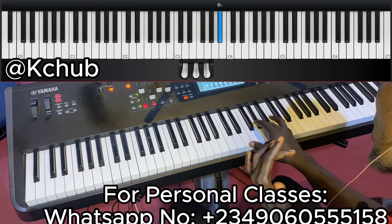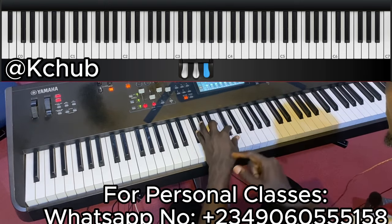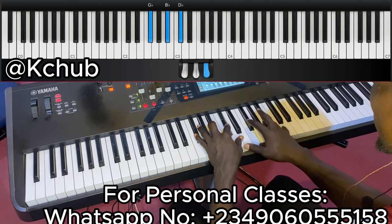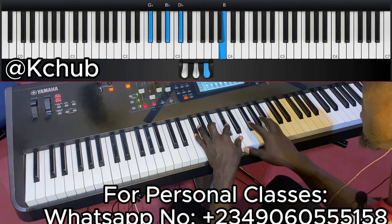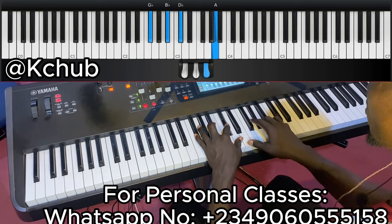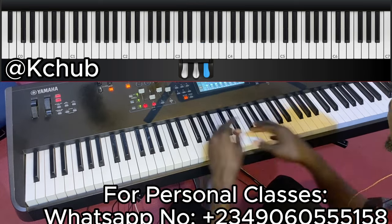He repeated the first part, then did: 6-7-6, sharp-6, 6-5 over the 5. Over the five he played 5-7-2. So: 6-7-6, sharp-6, 6-5. Let's do the first and the second together now.